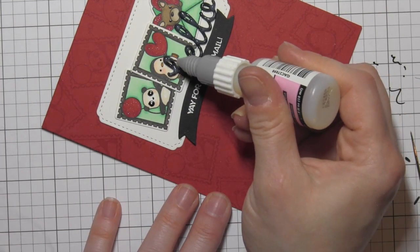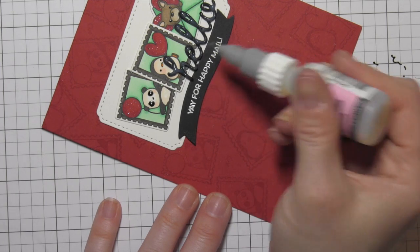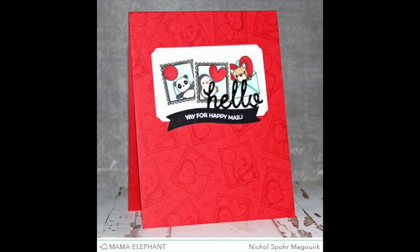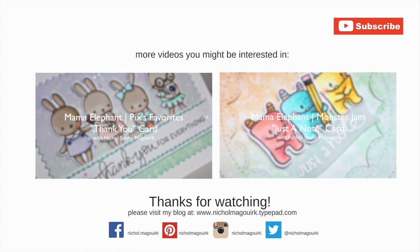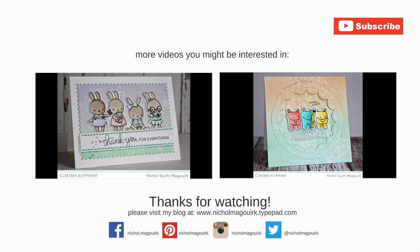Thanks for joining me for this hello greeting card showcasing the Mama Elephant Happy Mail Stamps and Coordinating Dies, as well as the Venice Envelope Creative Cuts Die Collection. The supplies I've used are listed and linked below the video on YouTube. Here are a couple more Mama Elephant cards you might be interested in. Thanks for watching and we'll catch you next time.